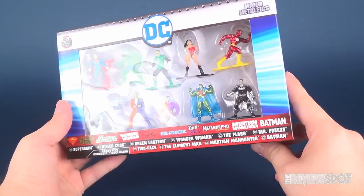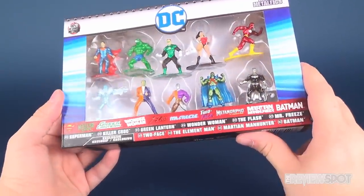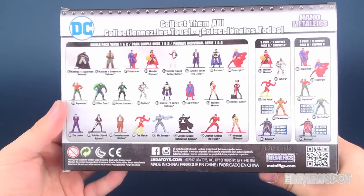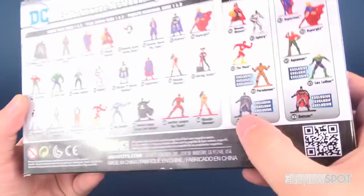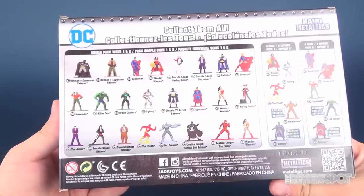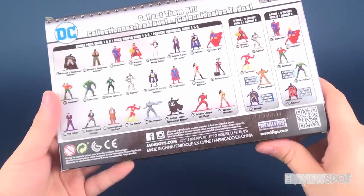We've also got Two-Face, Metamorpho, Martian Manhunter, and a very interesting-looking Batman with a silver cape and silver bat emblem — looks like there's an exclusive in the set. I'm wondering if the exclusive might be that silver Batman. The set runs the gambit: Batman v Superman characters, Reborn stuff, some Suicide Squad, animated series, and even classic TV series Batman. I'm quite digging these.